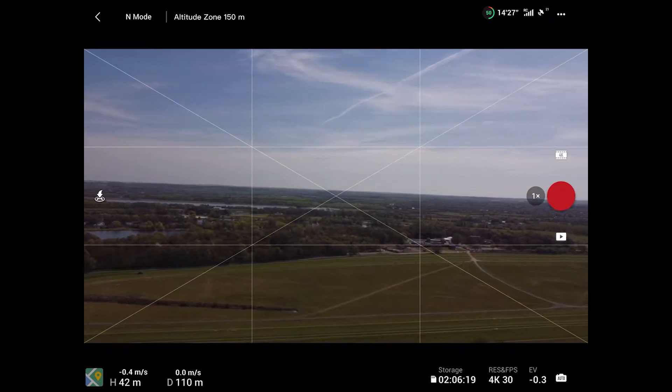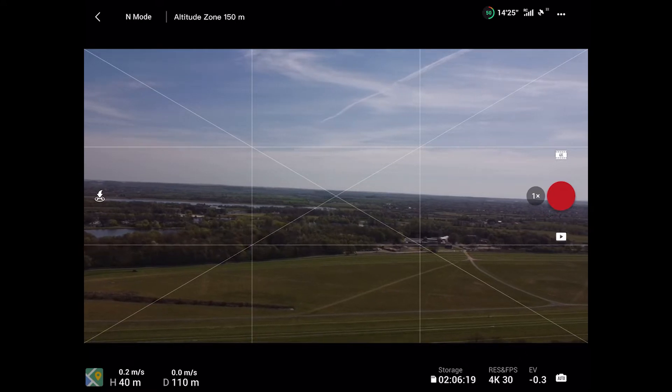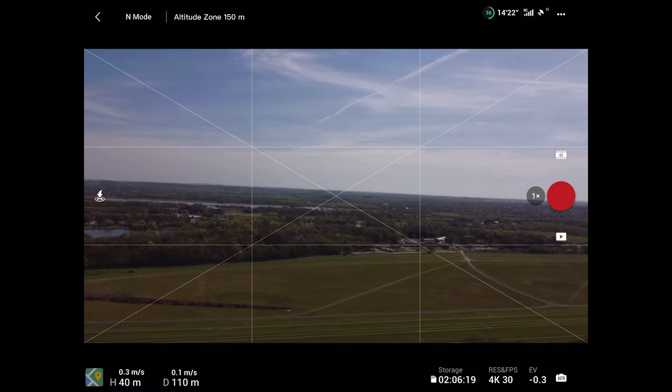So that's 100 metres away — not taking it too far today. Let's try this return to home.